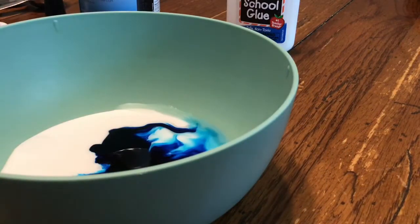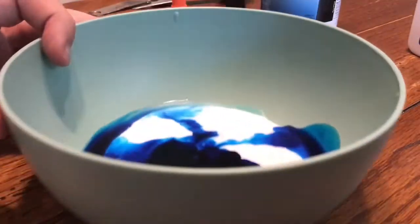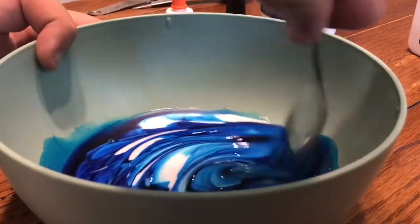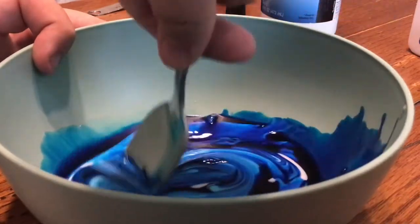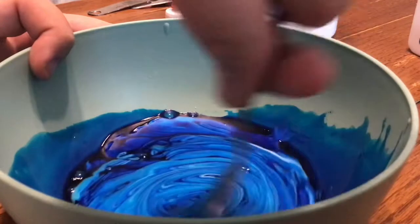Now time to stir it around. Oh — it's really retracted right there.